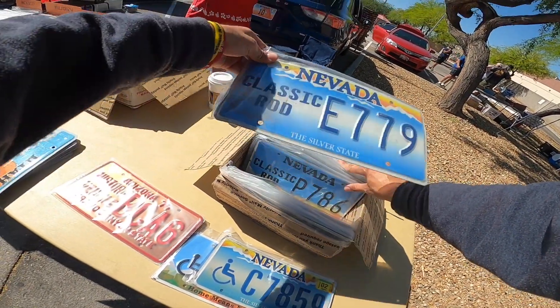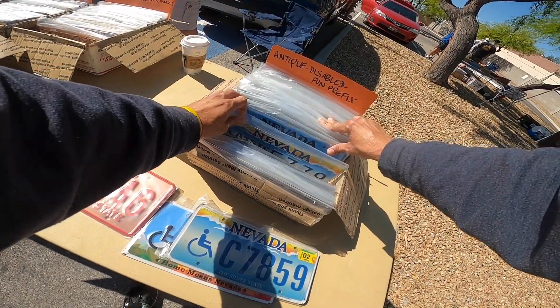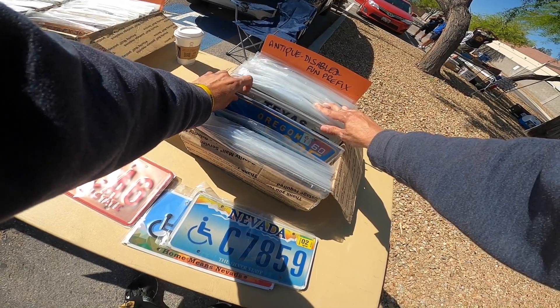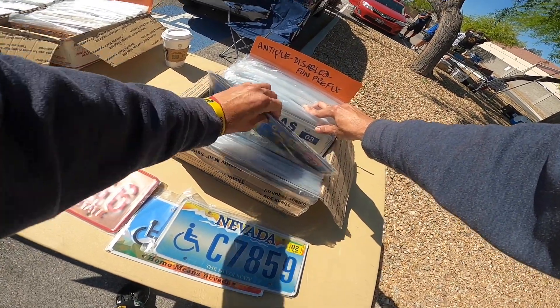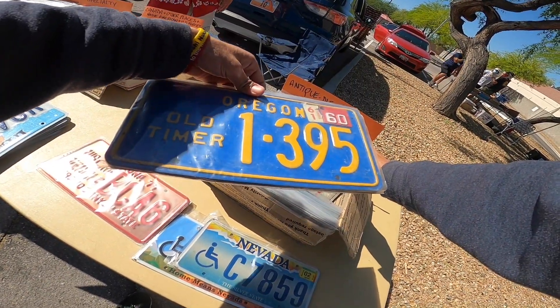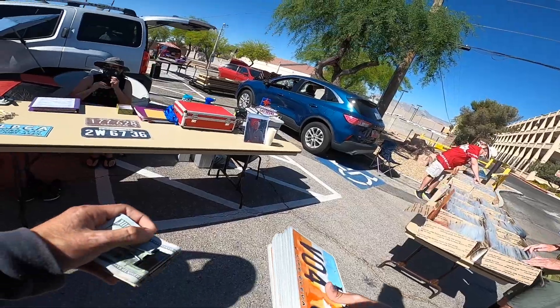Classic rod. Yeah, it's getting hot. Old timer. Oh, I like that — old timer. That's funny. That's $200 for the pair? Yes, sir. Wow. That's cool.